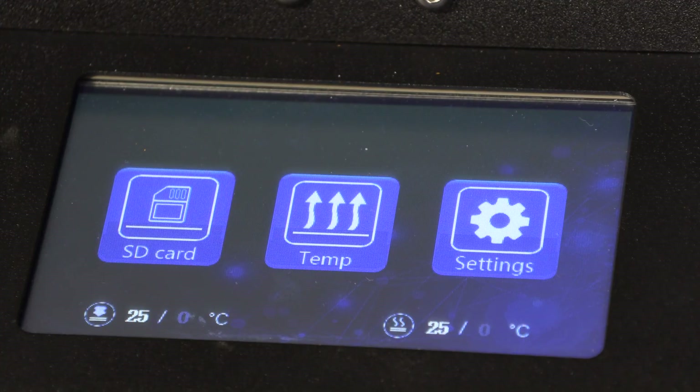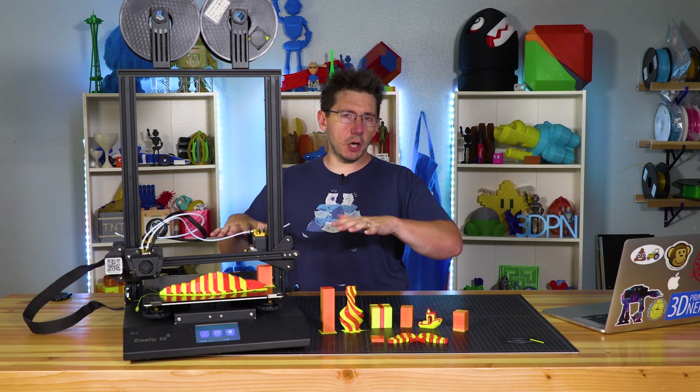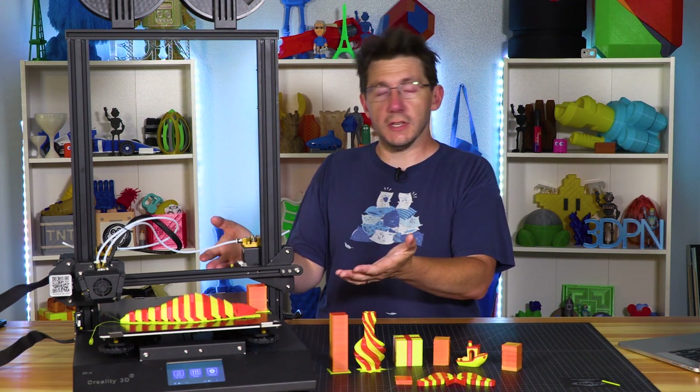The touchscreen is also new up at the front. It performs really well and recognizes every time I touch it - a stylus is not needed. The bed is a glass bed but it includes this silicone texture to it, which is kind of nice. As you're printing the pieces stick to it, and then once it cools down and contracts the piece pops off - kind of like an Anycubic Ultrabase. It works really well.